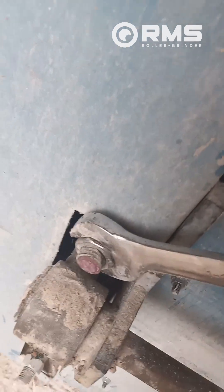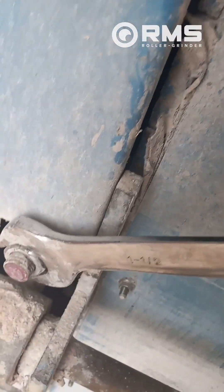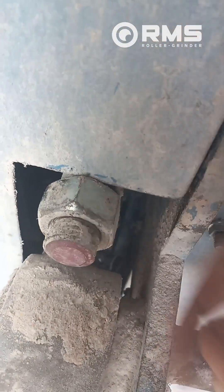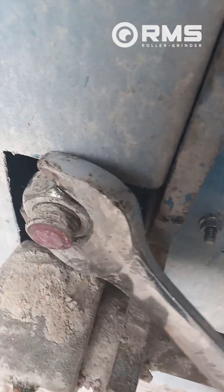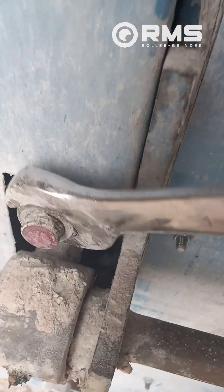Over here we'll do the same thing. One, two. Okay, so there we're hitting, but we're hitting on a point. So I'm just going to go three points back. One point. Two point. Three point.